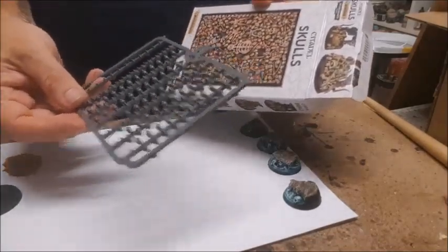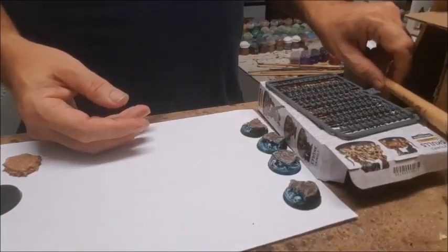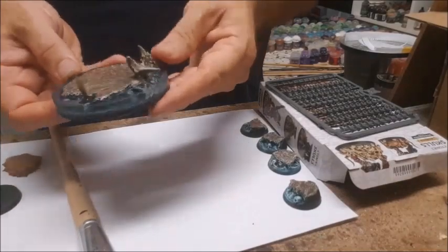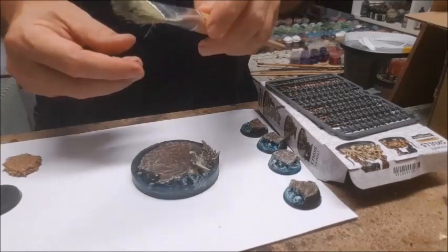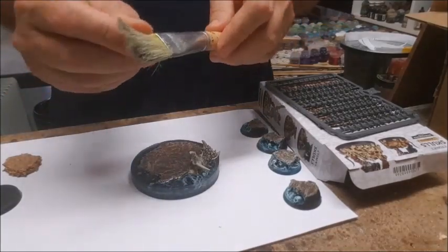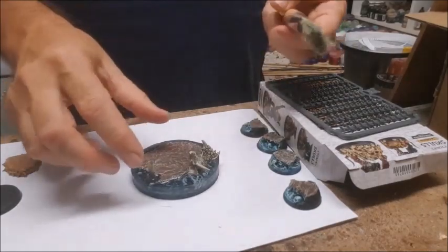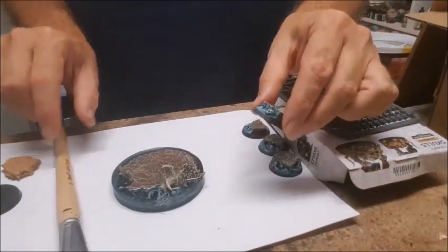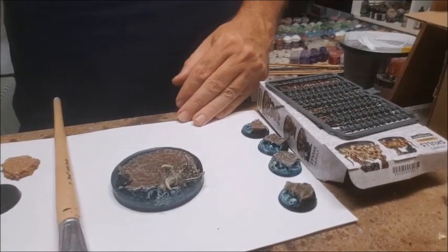I've just got a skull pack from Citadel — I reckon it's one of the best things they've got. I love all the skulls and quite often use them on my modelling. On some of the bases, you'll notice I've got some grass tufts coming out of the water. I'm not great with that sort of stuff, but all I did was take some old brushes, cut the bristles off, glued them together as a grass piece. You can buy a multi-pack for about two bucks at the local store — cheap as. I just cut them off and use them as grass.